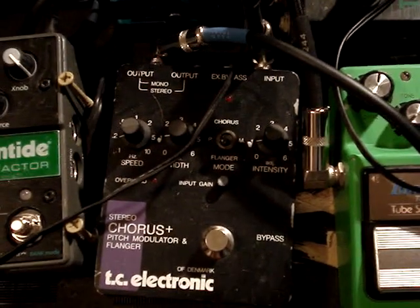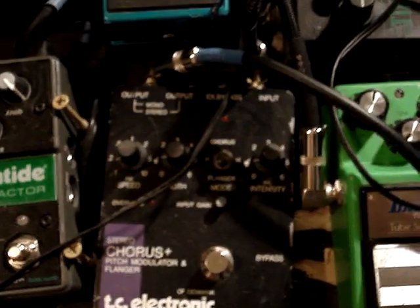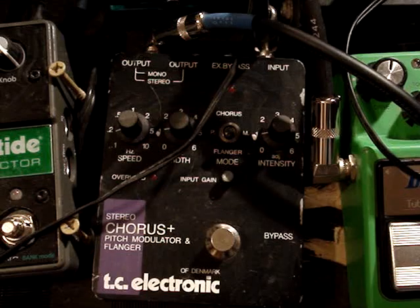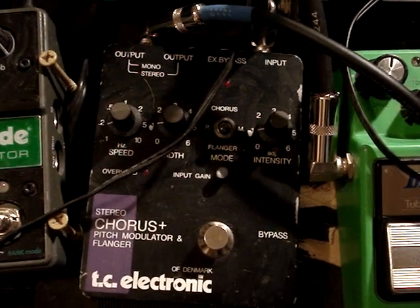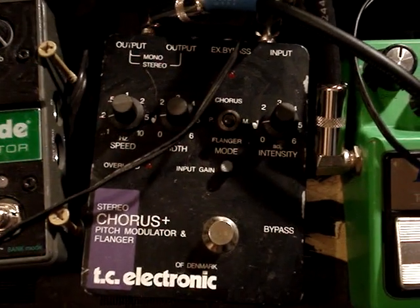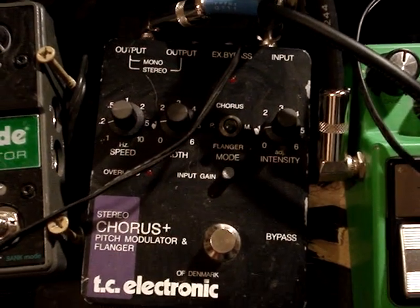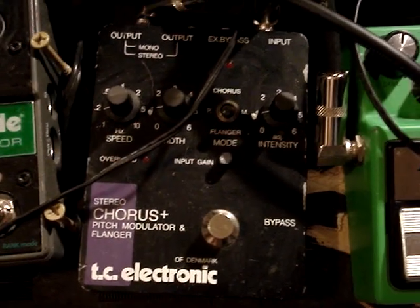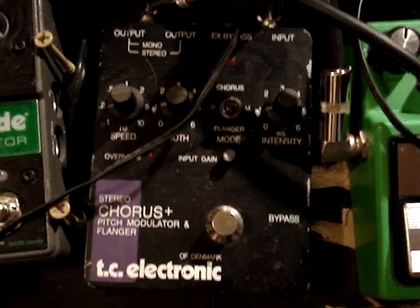And then I come down here to the — I can't remember what they call it, I think it's a PCF — yeah, it's a PCF, TC Electronics Chorus, Pitch, and Flanger, and it's a really clean chorus pedal, a really good pedal. Highly recommend that one.